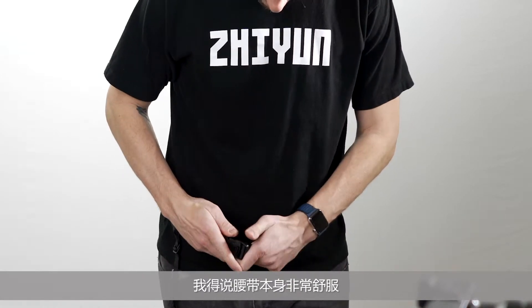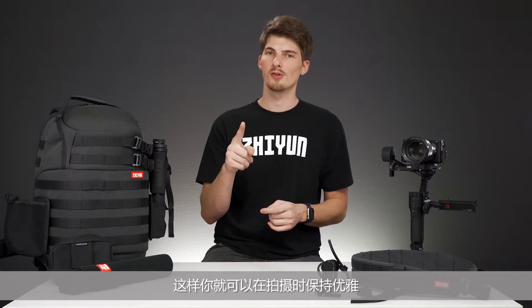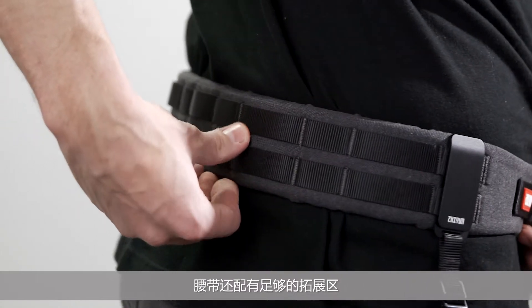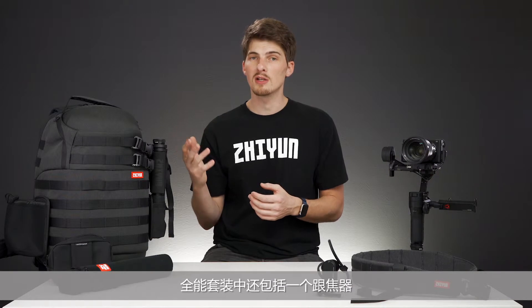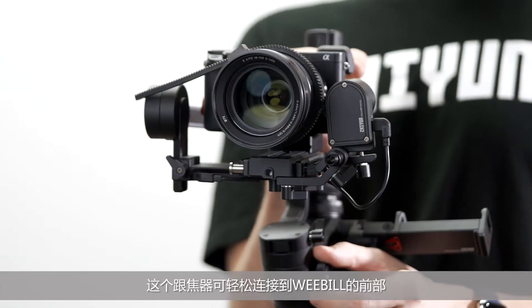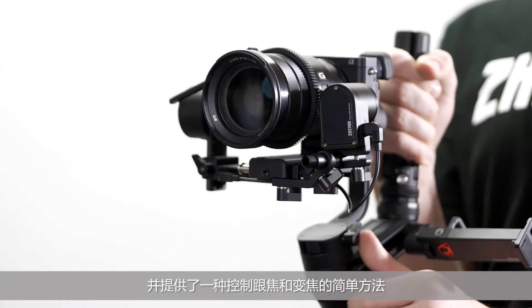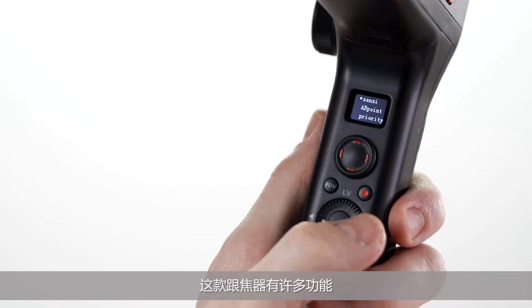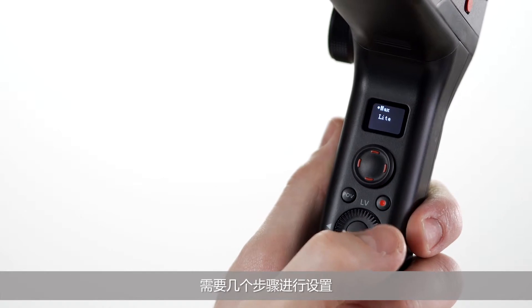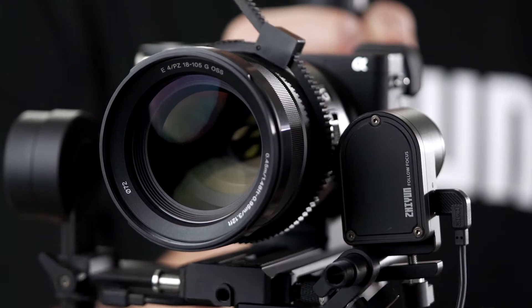The belt itself is incredibly comfortable. It has room for plenty of adjustment and fits easily under clothing so you can stay classy looking while you're shooting. The belt is also equipped with plenty of flash points for carrying additional gear. Also included in the creator package is the transmount zoom and focus motor. This motor easily attaches to the front of the Weeble and provides a simple way of controlling your zoom and focus even if you're shooting on manual lenses. There are a whole number of features to this motor and getting it set up takes a few steps, so I have a video coming that's just about this motor. Stay tuned.